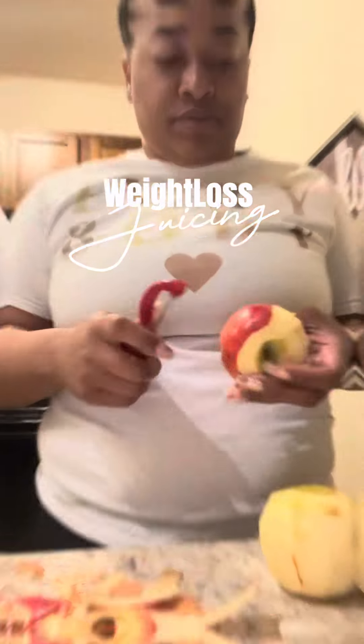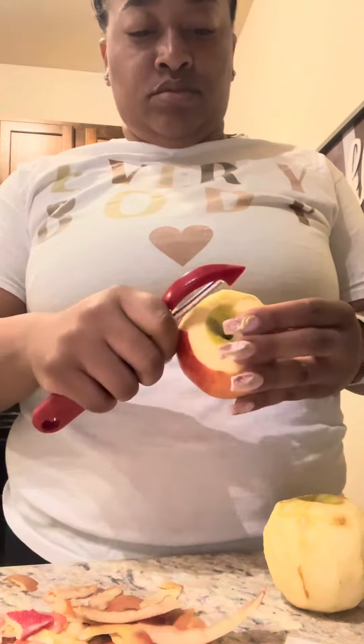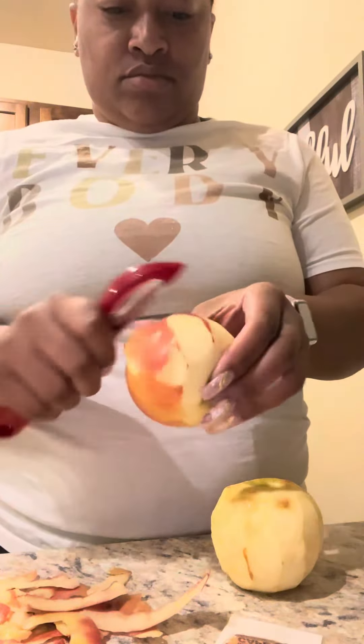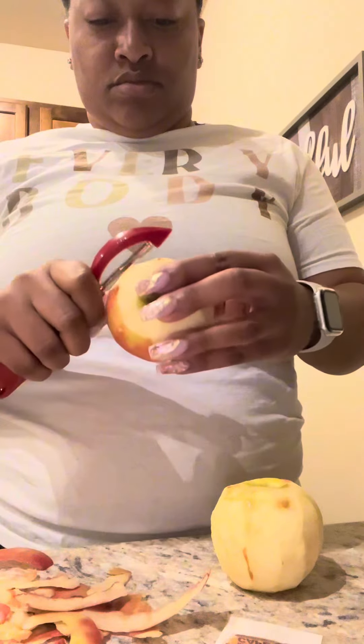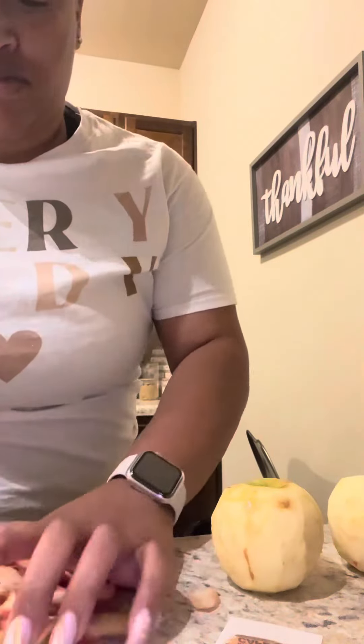All right y'all, come with me to prepare some juices. I have a juicer and I've been juicing for a while, especially with me trying to achieve my weight loss goal. Juicing has become a supplement that I include in my daily diet sometimes, or just as a meal replacement.